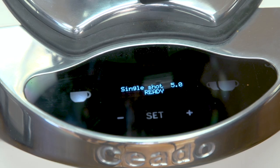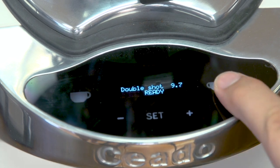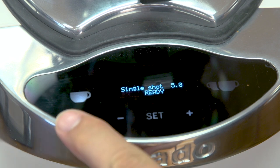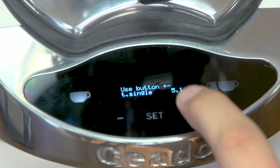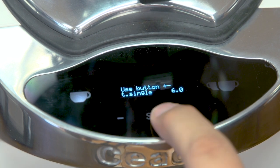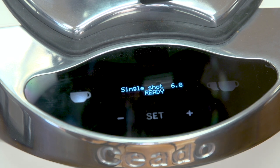Next we have the touchscreen interface. In the latest version of the Chiato, this is a soft touch — you just put your finger over it. It's very responsive and easy to use. Here we program our doses: the single shot button is on the left and the double shot on the right. To change the programming, just hold the button for a few seconds, adjust it — currently my single shot is set at five seconds, I can move it up to six, press set, and now it's programmed to six seconds.